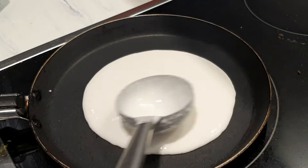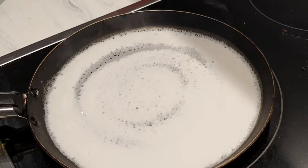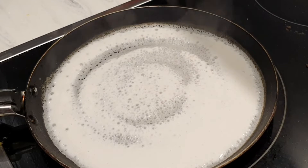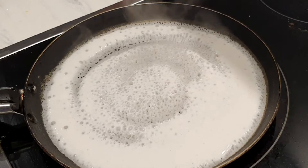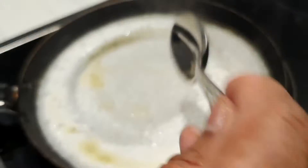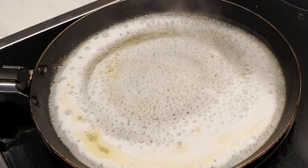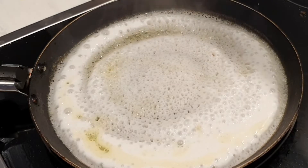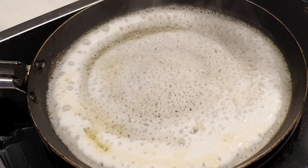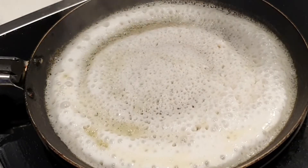Now we prepare the dough pan. Put the dough on top and place it in a saucepan, then grill the brown dough. Add one side of the dough.